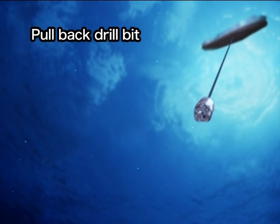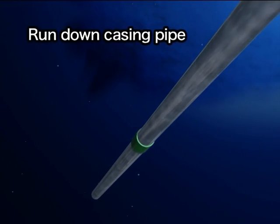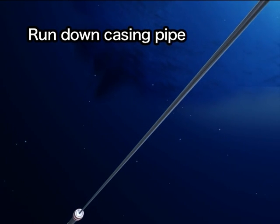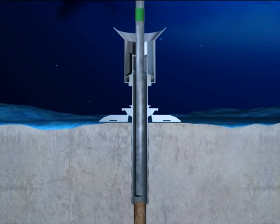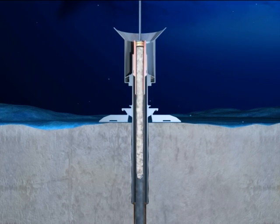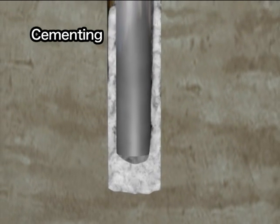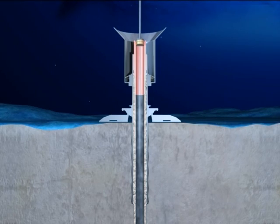After drilling several hundred meters, the drill bit is pulled back to the vessel. A casing pipe, about 50 centimeters in diameter, is set into the drilled hole to keep it from collapsing. The casing pipe is run down through the conductor pipe and is inserted into the hole using the drill pipe. Cement is pumped into the space between the hole and the casing pipe to fix the pipe in place. After cementing, the drill pipe is released and pulled back to the vessel.